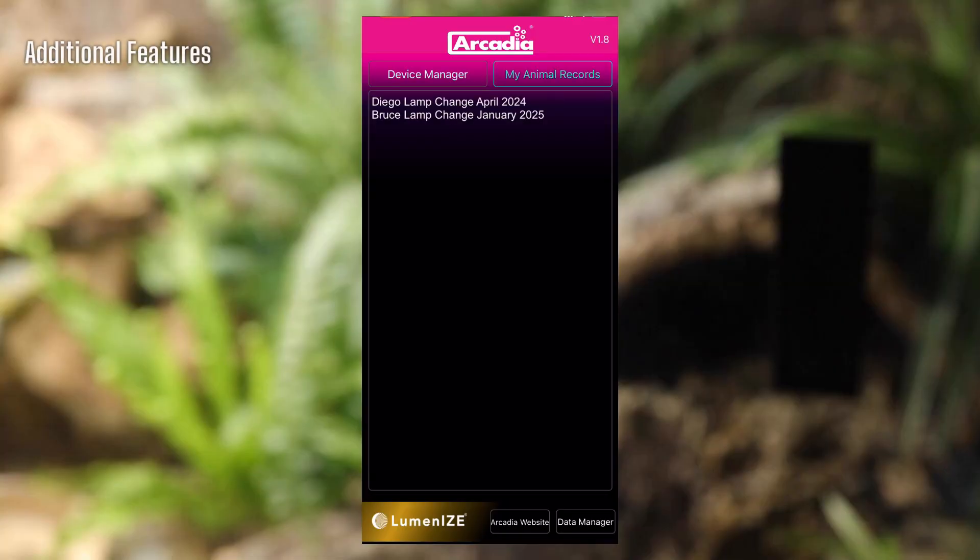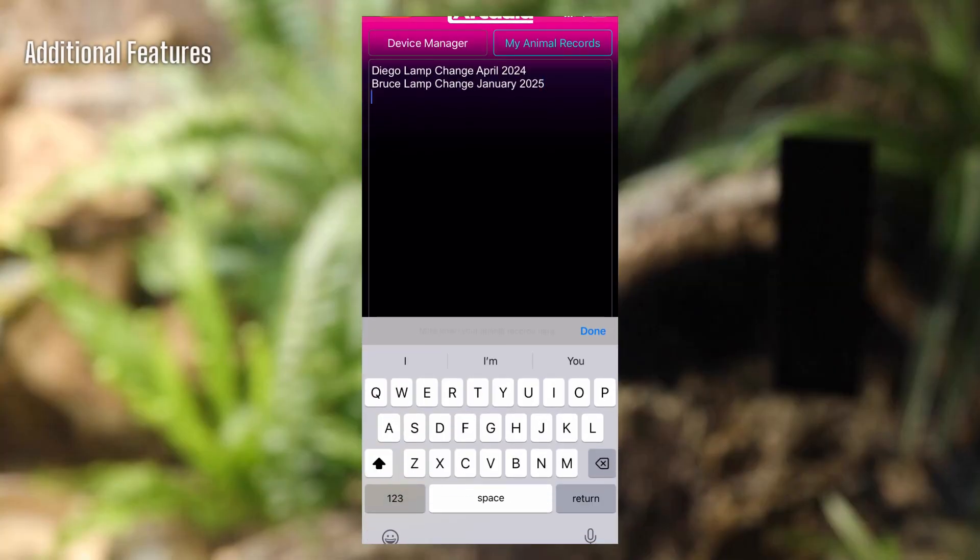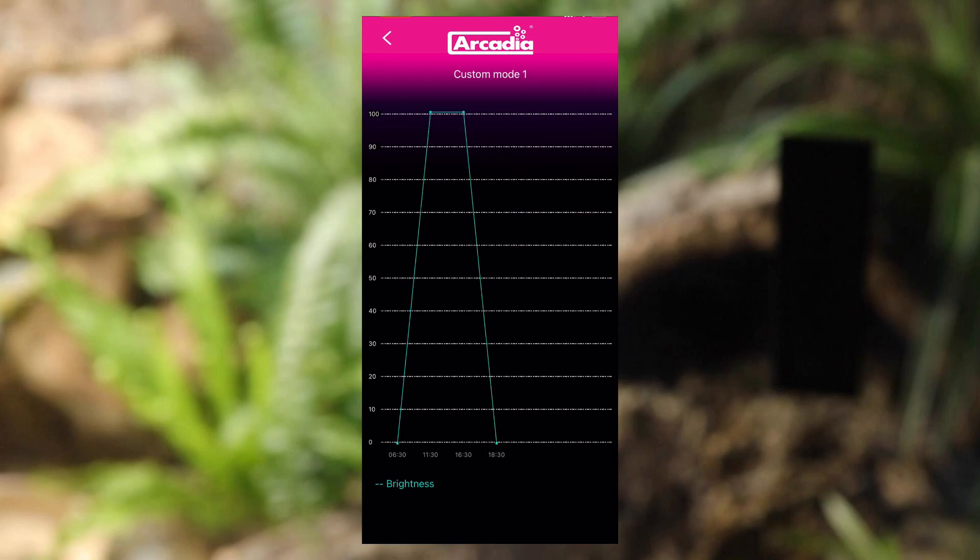The My Animal Records button is a handy area to store notes. At the bottom of the page is also a data manager button which allows you to see the graph of your light cycle.